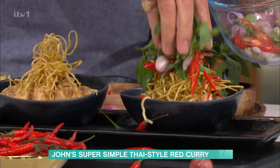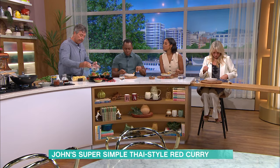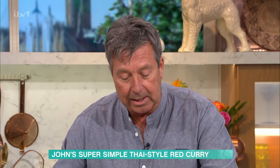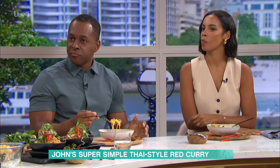Whenever I do Asian or Thai food, my little secret is use twice as many herbs as you think you need. Put loads on there — because that's where the flavour is. Thank you so much, John, for all the details of today's recipes. And for more delicious ideas from our This Morning Chefs, head to our free This Morning app.